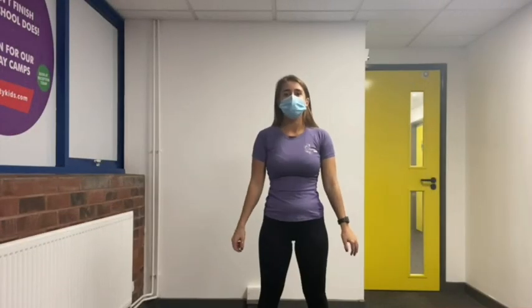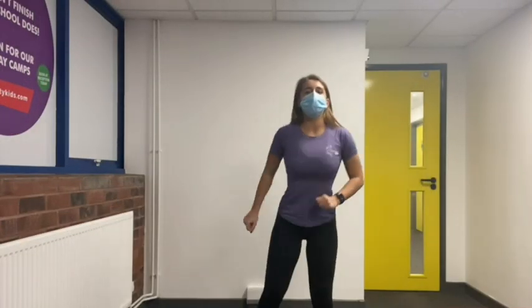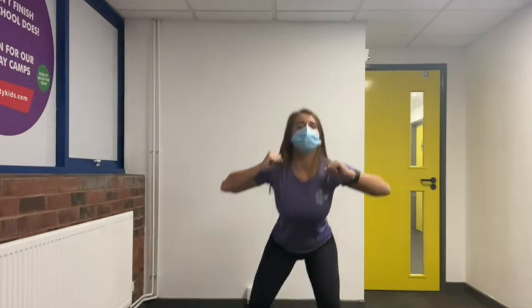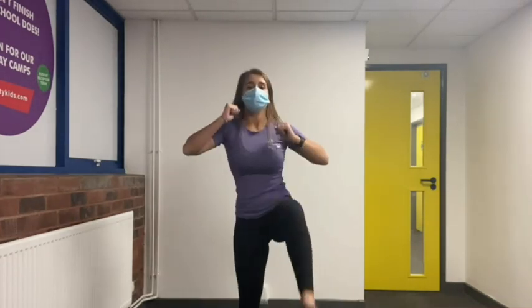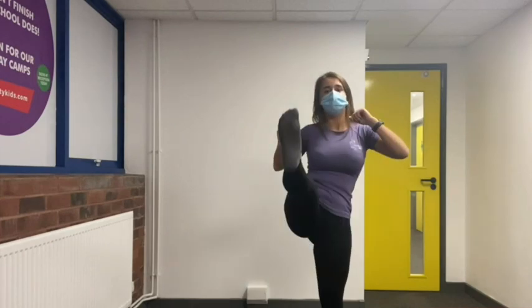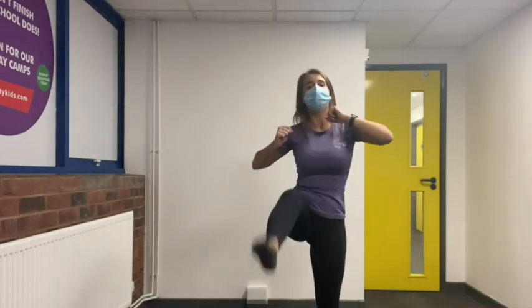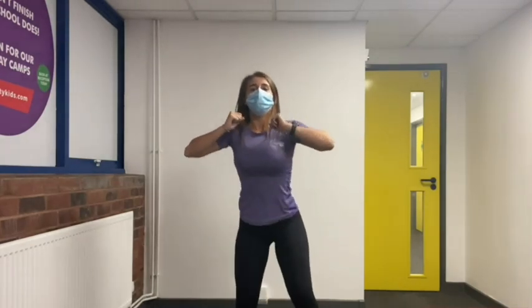Now 15 squat kicks. Go down into a squat and as you come up kick that leg out. Ready: one, two, three, four, five, six, seven, eight, nine, ten, eleven, twelve, thirteen, fourteen, fifteen.